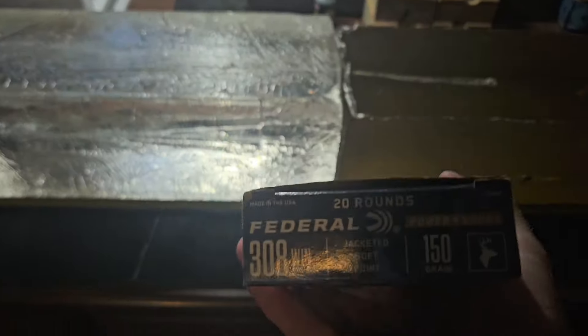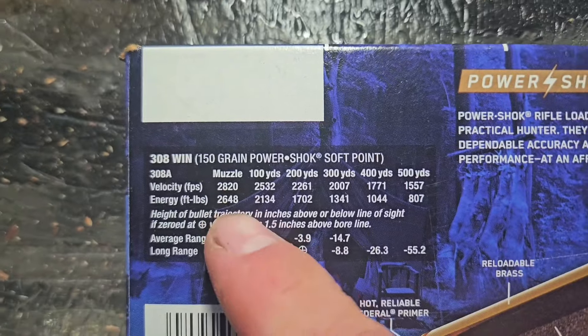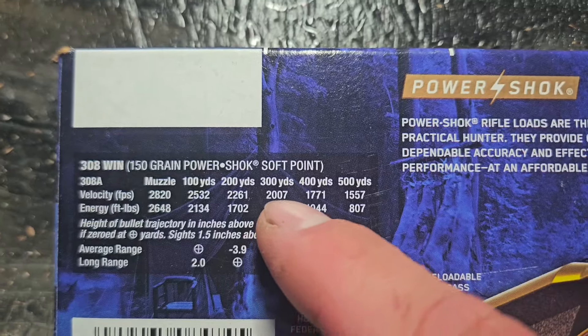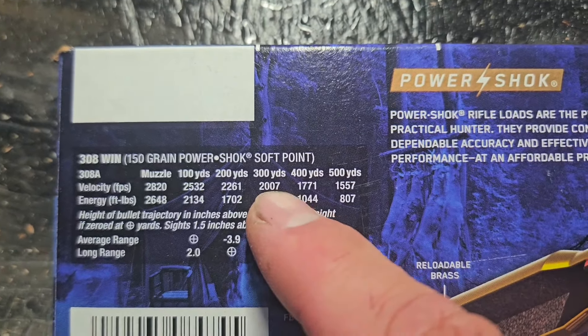Let's take a quick look at the box of ammo. These were coming in 50 feet per second slower when I chronographed them — they were calling for 2,820 fps at the muzzle, we were at 2,775. So at 300 yards they should be doing around 2,000 fps — we'd be at about 1,950.